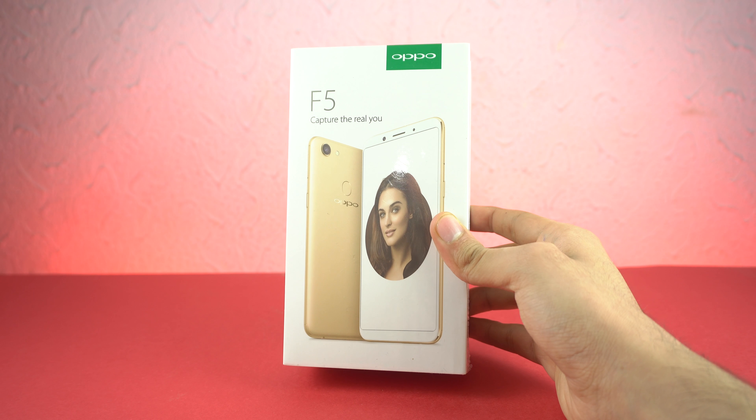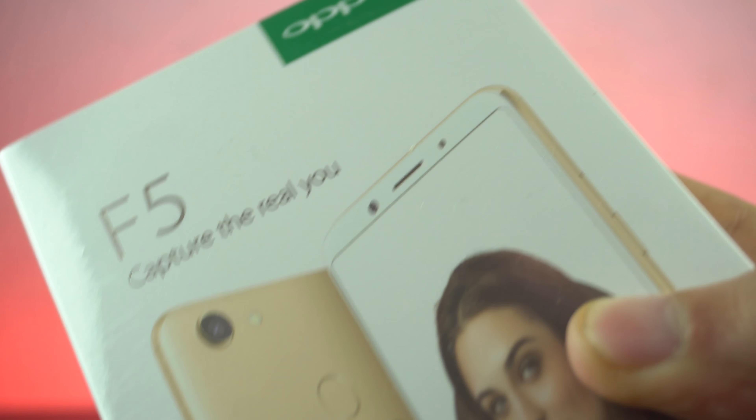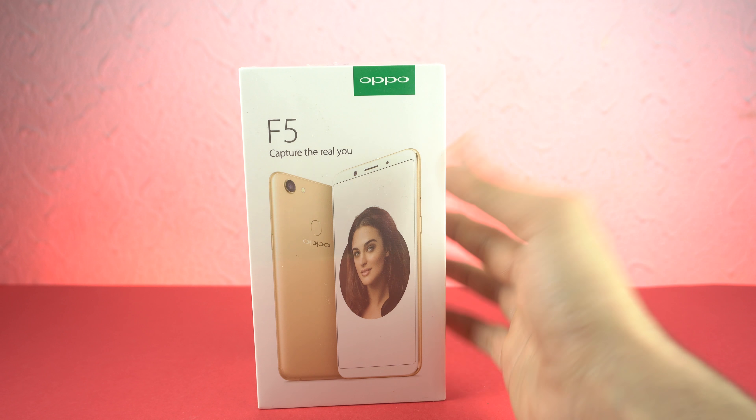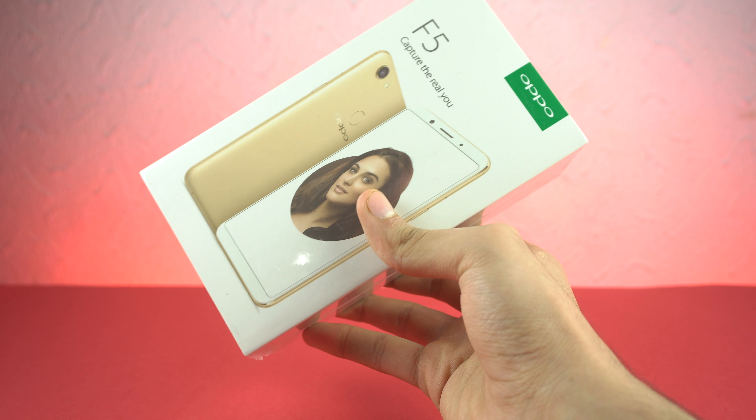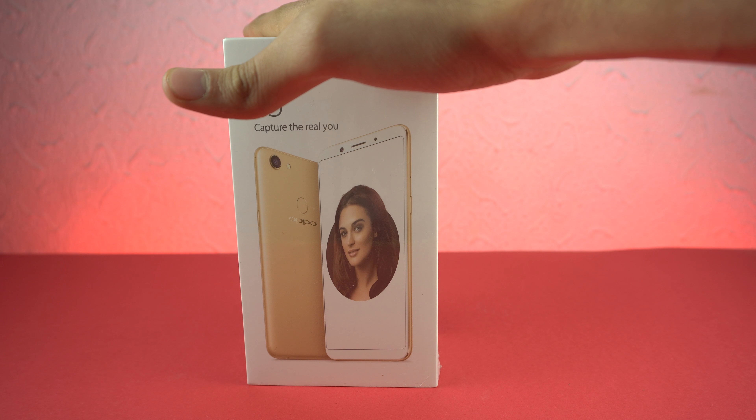Hey guys! It's time to unbox the new Oppo F5 phone. This is a new mid-range phone that just got launched in the market — it's been a while since I've unboxed an Oppo phone on the channel. So yeah, let's get down with the unboxing.